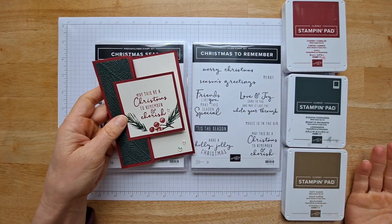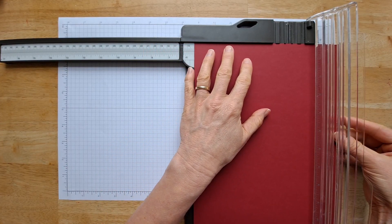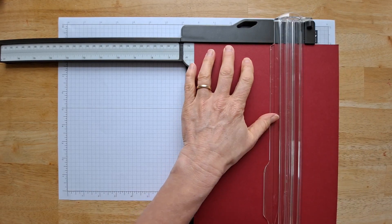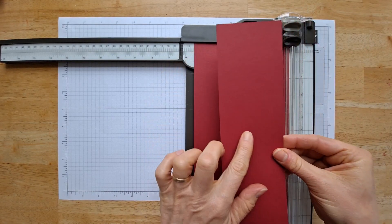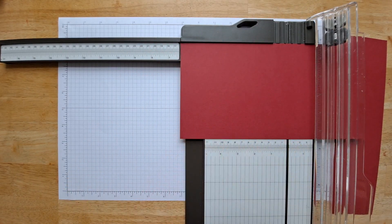And you only need three colors of ink. The cutting of this fun fold card is a little bit different. You're going to cut it at five and a half by eleven. And then you're left over with this strip, which we're going to use — so set that aside. And then you're going to rotate it to do your scoring.